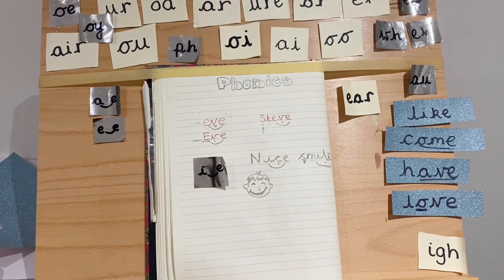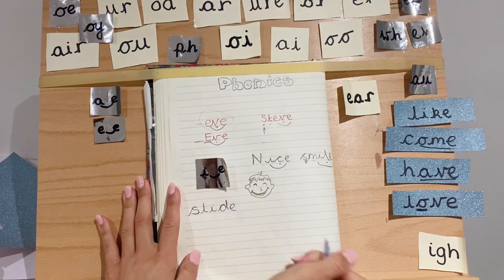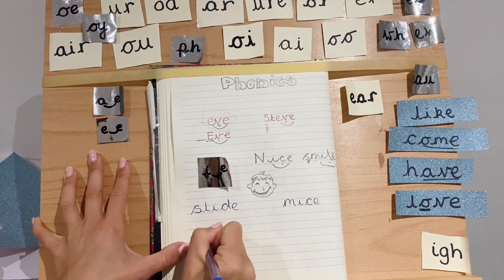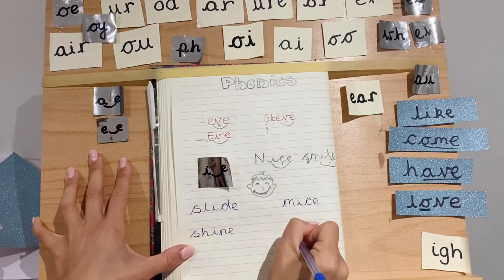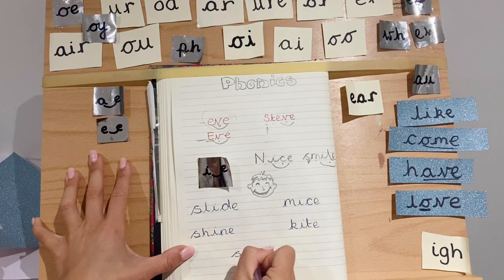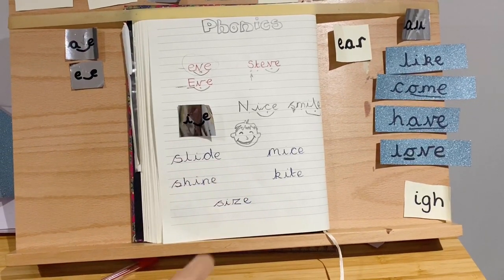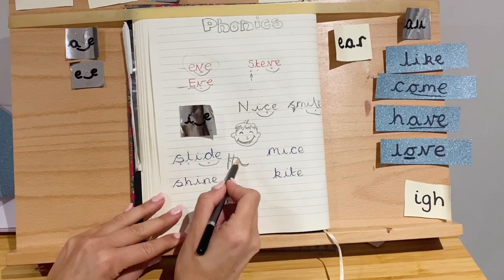I'm going to write some words for you to try and sound out now. There's one — while I write the next one you can practise that. Can you read any of those? Five stars. We've got S-L-I-D-E: slide. If you go to the park you might have been on a slide — one of those things.